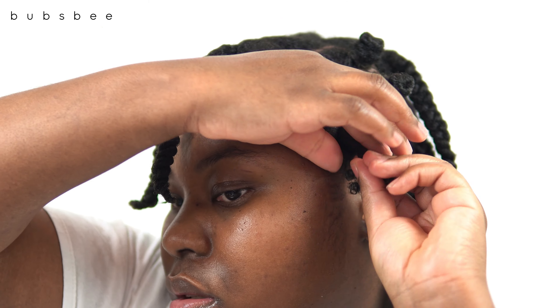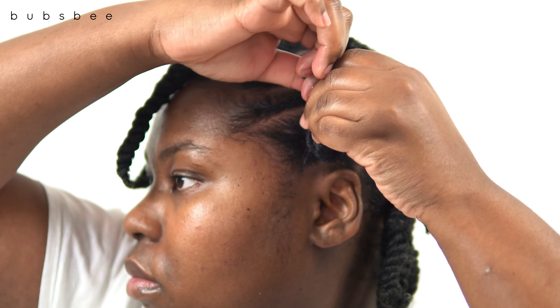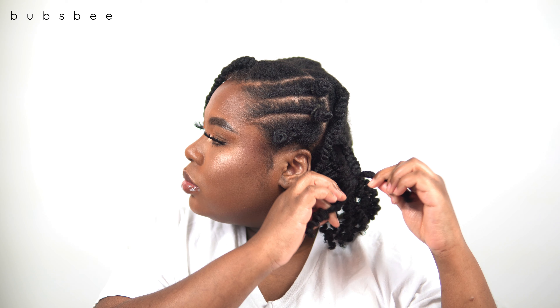I have some time to spare so I'm going to get under my hooded dryer and let my hair dry completely before I unravel. It only took about 45 minutes to an hour for my hair to fully dry, and now I'm going to start unraveling the sections.